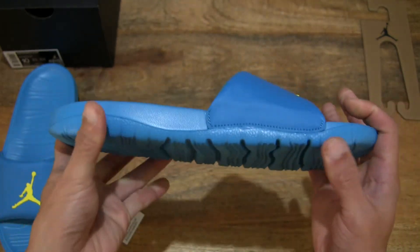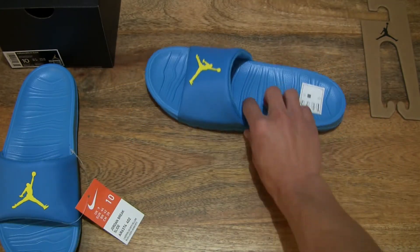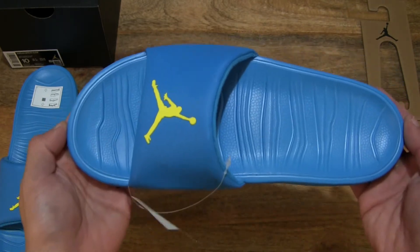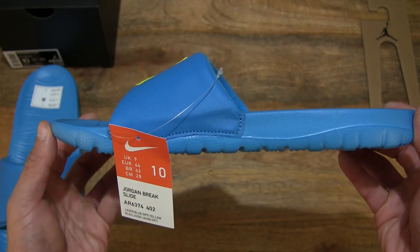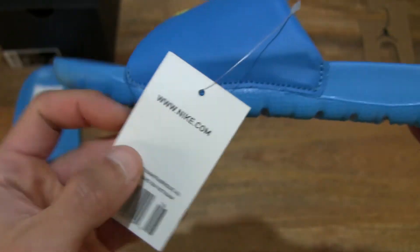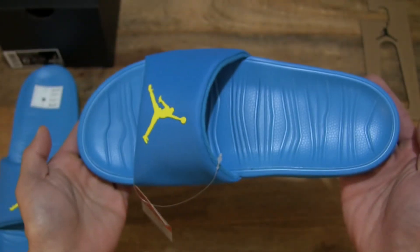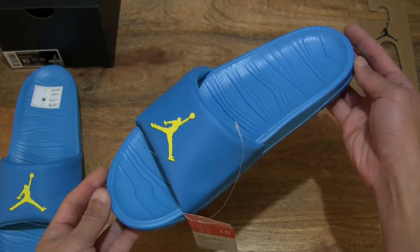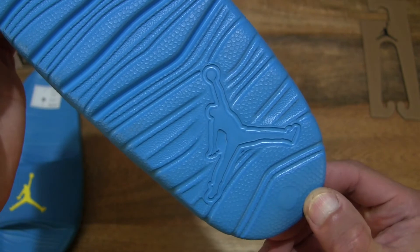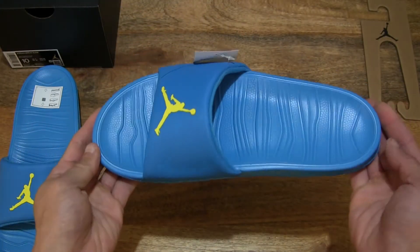So there we go, complete look at this left slide. Let's take a look at the right slide for this Jordan Brake — moving the right foot slide to the screen so we have a nice good look at this side as well. Taking a look at the tag or product tag with this slide — details right there. Giving you that look at the design, and with that all-familiar Air Jordan logo embossed or stamped as part of the tread.